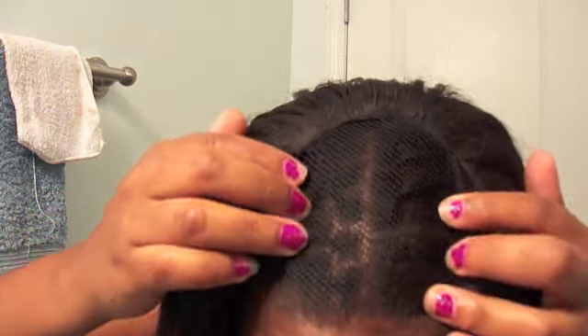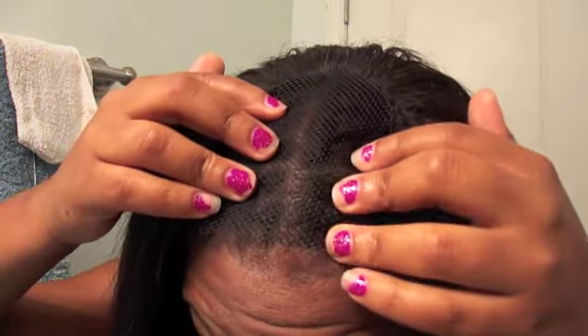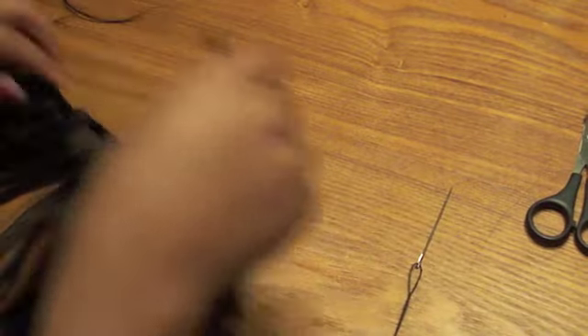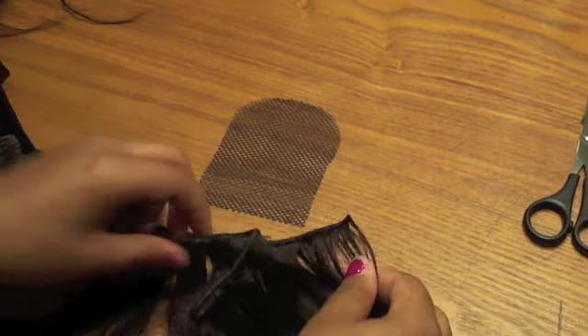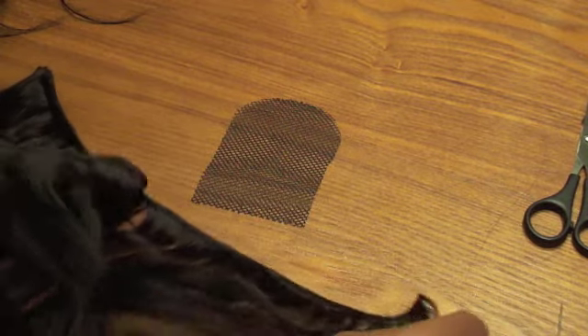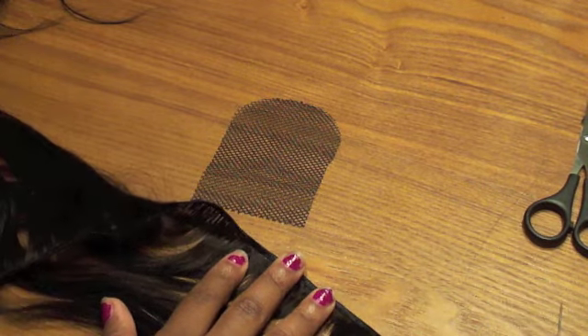This net can be bought from your beauty supply store. It's just plain old weaving net, about $1.99. And that looks like a good piece — this is the size. Next time I'll probably make it a little bigger and you'll see why later on. I round off one side and make one side straight. The rounded section will be towards the back where the closure will be, and the straight part will be towards the front, laying against my hairline.